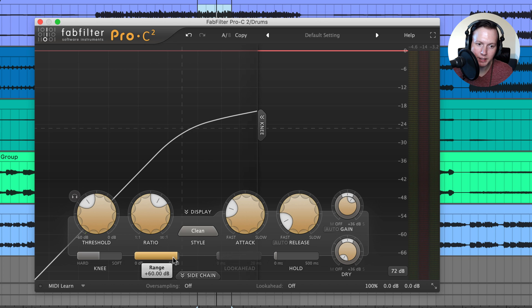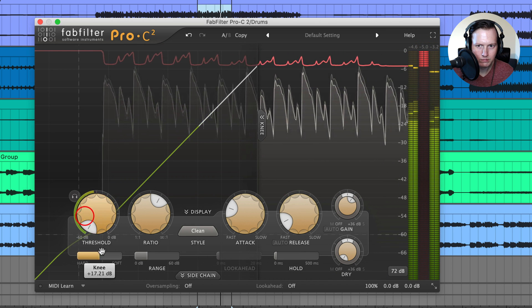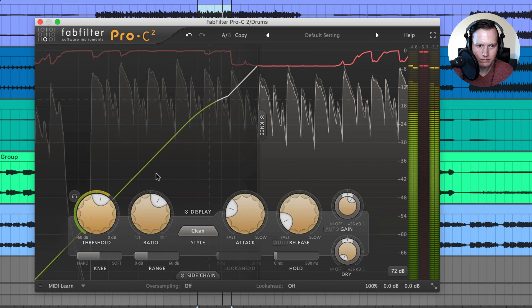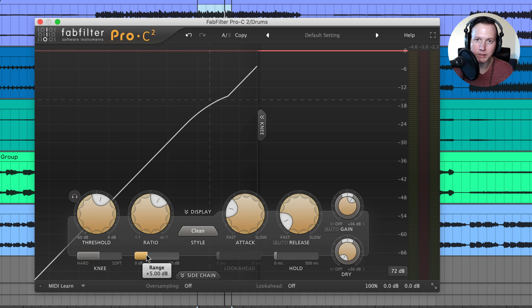Under the ratio knob is the range slider, which lets you choose the maximum amount of gain reduction that can be applied. You can limit the range if you don't want to apply too much gain reduction. For example, if the maximum gain reduction I want is 5 dB, I insert 5 dB as my range, and then as I lower the threshold the gain reduction on the meter will not go past 5 dB. This is useful if you want to control how much compression is applied.